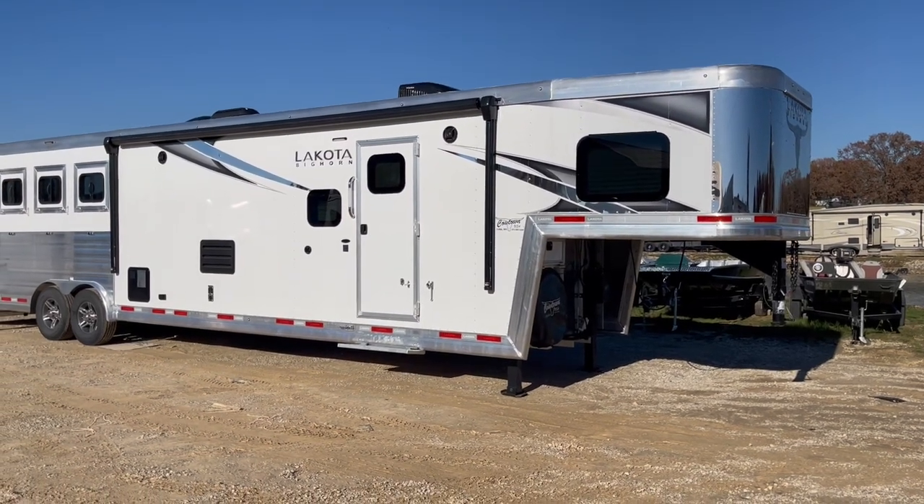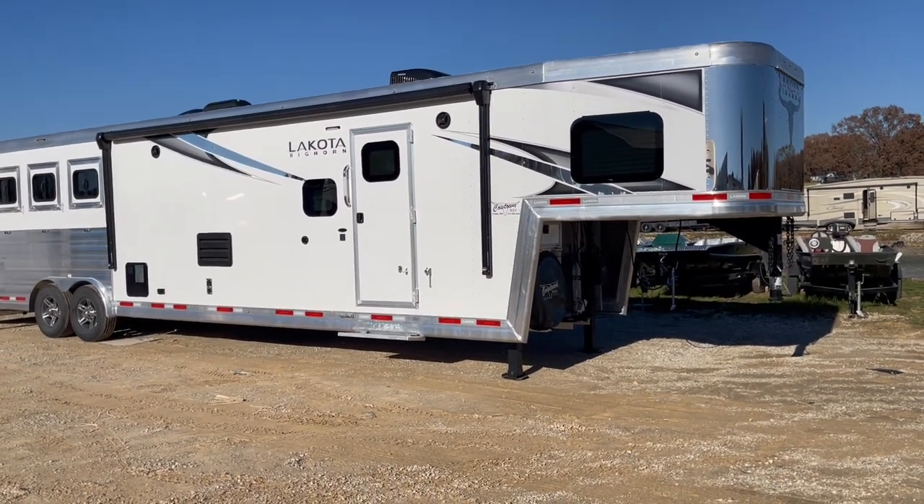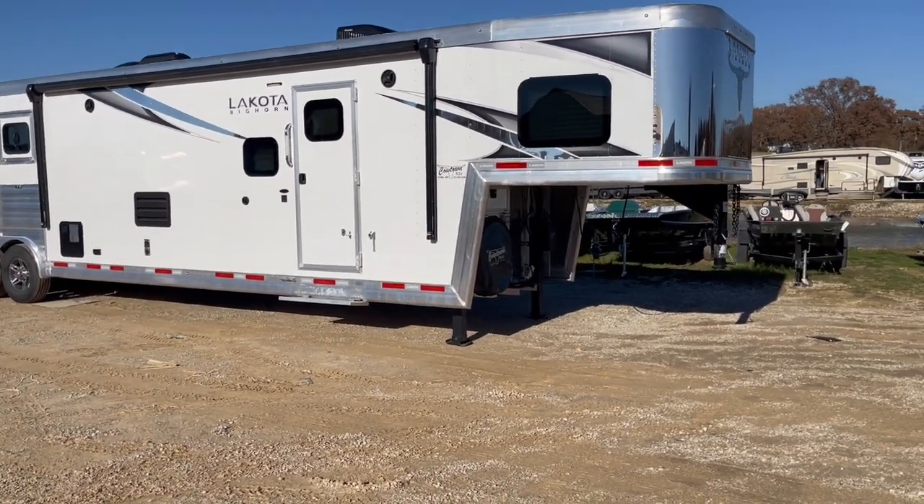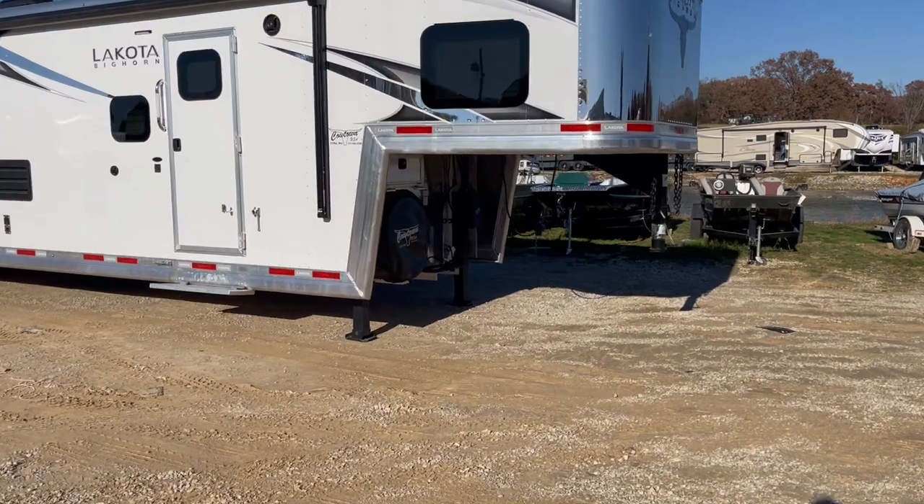Hi guys, Rick Daymuth at Cowtown USA in Cuba, Missouri, here with a really nice Bighorn. Brand new color for 2023 on the interior, and I'll show you that as we go about here.